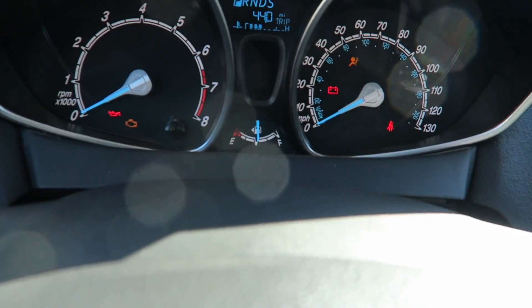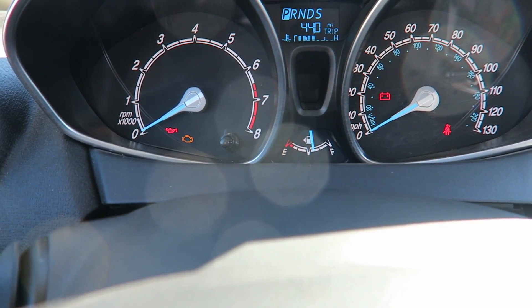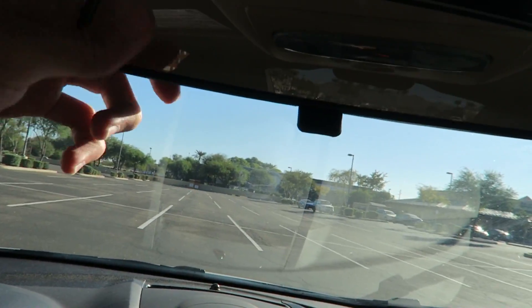Driving it, it actually goes pretty quick and handling is all right. But the gas mileage hasn't been great. When I got it, it had three-quarters of a tank and after only about 40 miles it was already close to half. It holds about 12 gallons and is supposed to get 30 to 41 miles per gallon on the highway, but something isn't adding up in the real world.